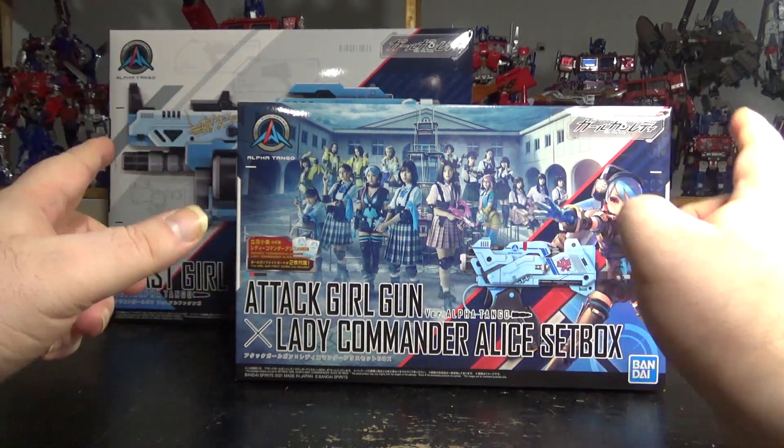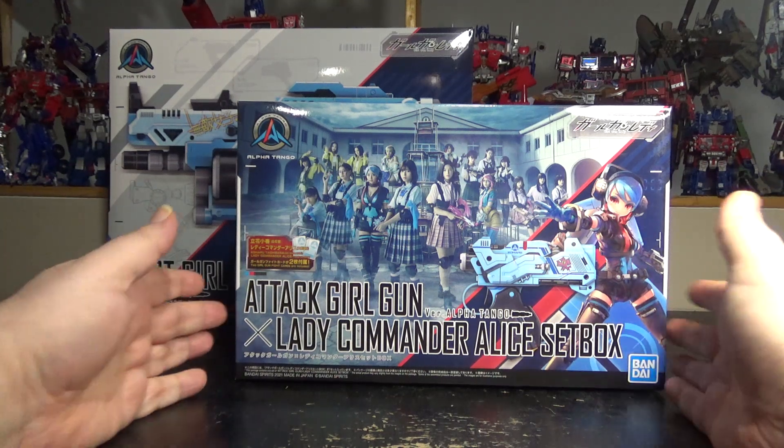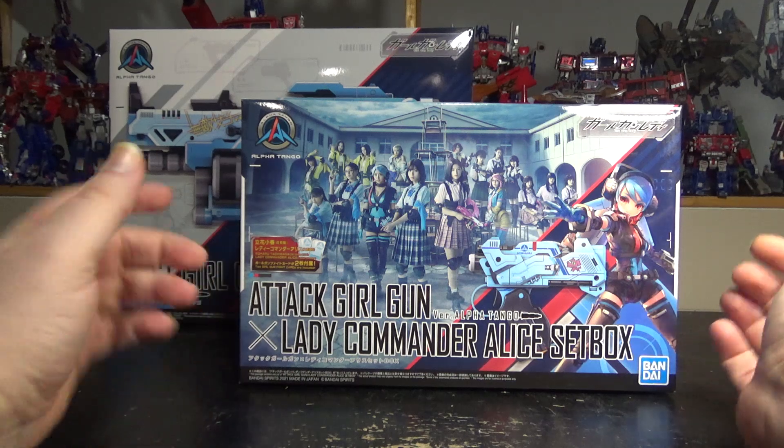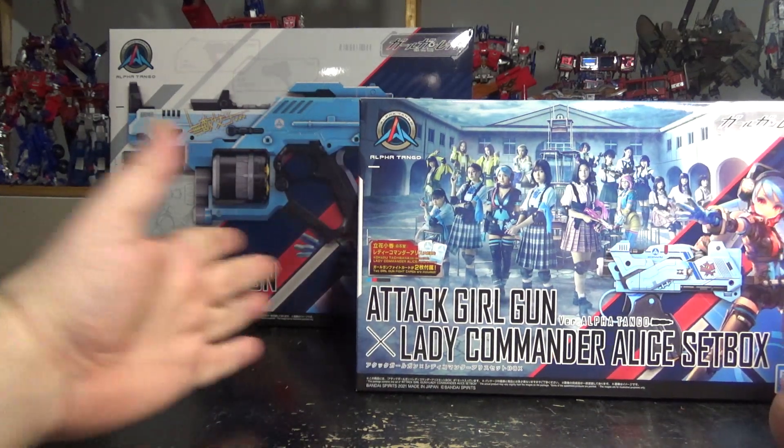Hello and welcome to another special video review. Today something very different — we're taking a look at the Attack Girl Gun, Lady Commander, Alice Setbox and the Blast Girl Gun.